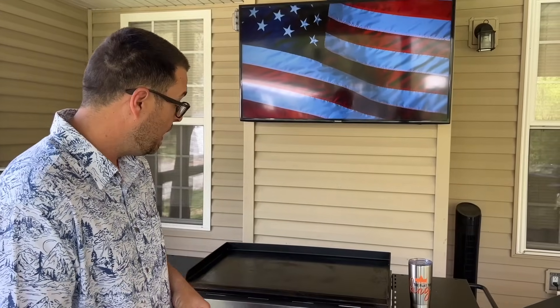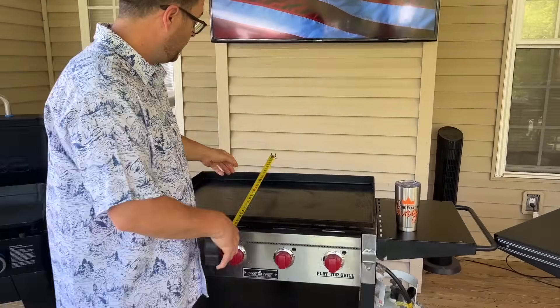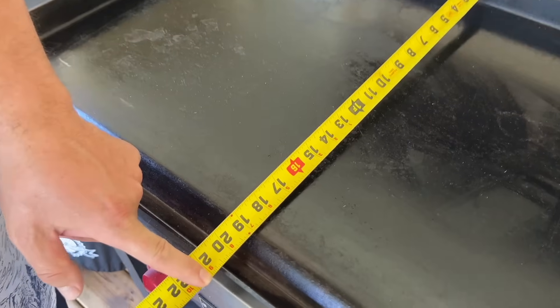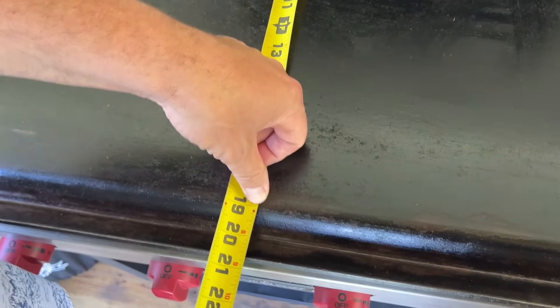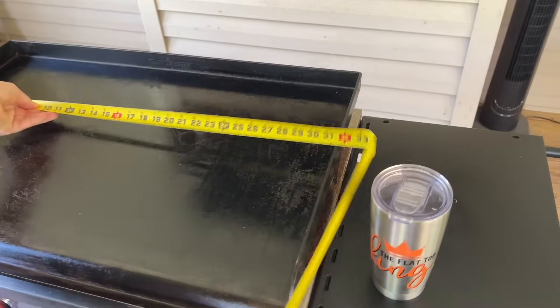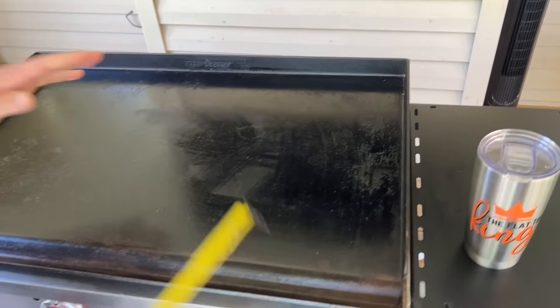I've had the Camp Chef the longest, so I'll start with it. Let's roughly say 21 inches, but what really matters is it's 19 inches to the beginning of the grease trough. So 19 inches by 31 and a half inches — that's the four-burner.